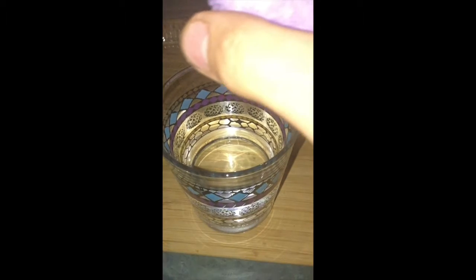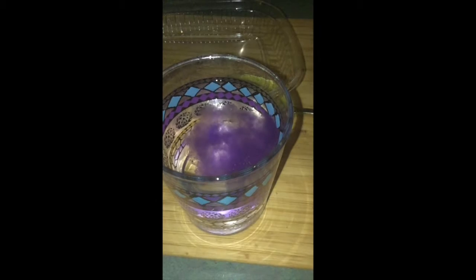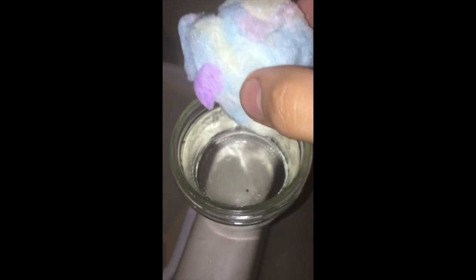Next, we had some cotton candy and I decided to drop some into water and film it in slow motion. I also decided to do the same thing with hot water from our Instant 190 tap. I don't know if you can notice this, but it dissolved quite a bit quicker in the Instant 190.